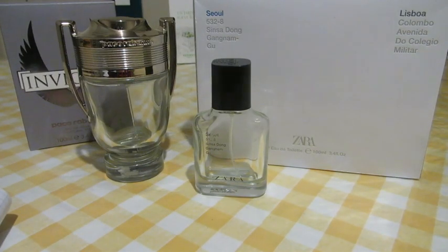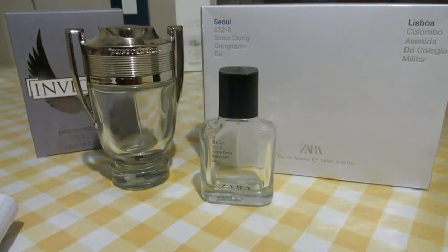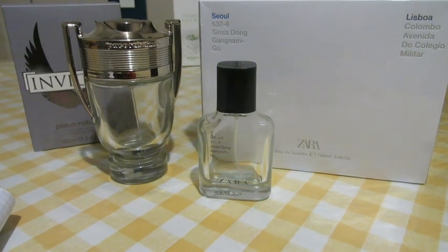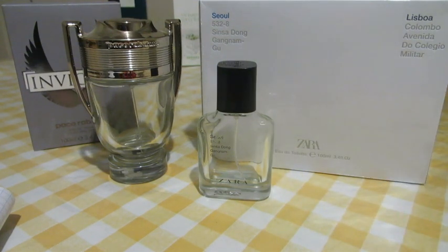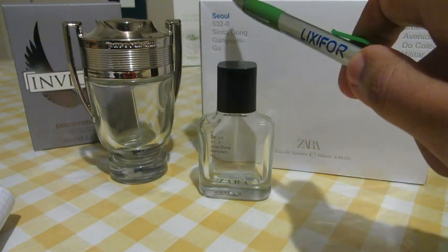Hello guys, hello YouTube, hello to all of you fragrance lovers out there. Welcome back again for another video, another review for another fragrance — and once again another fragrance by Zara. This time it's gonna be Zara Mint Seawool.